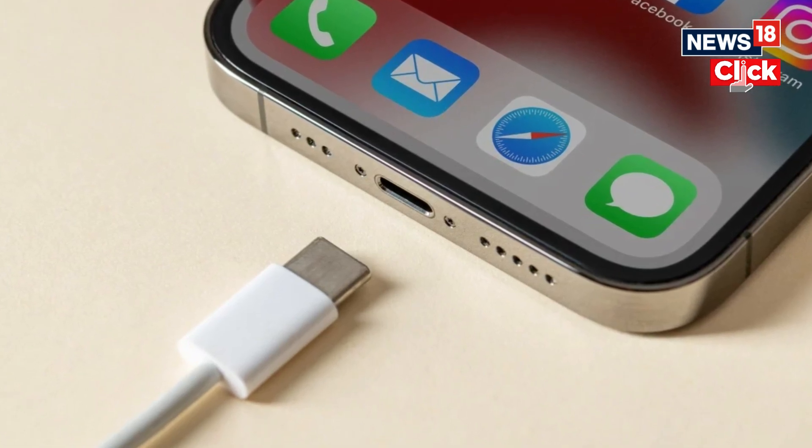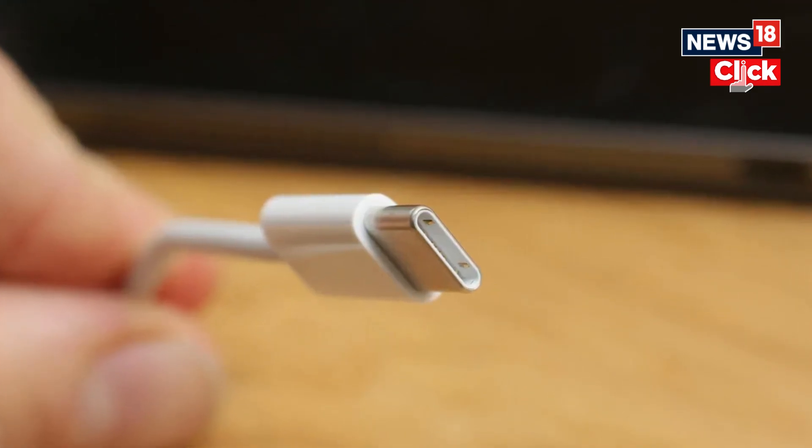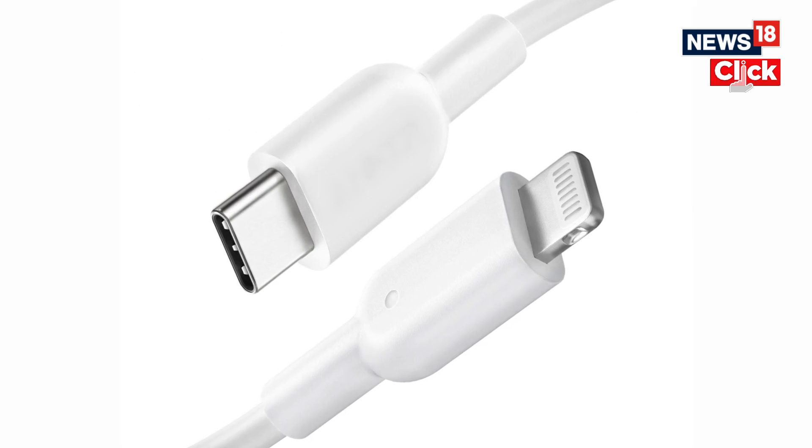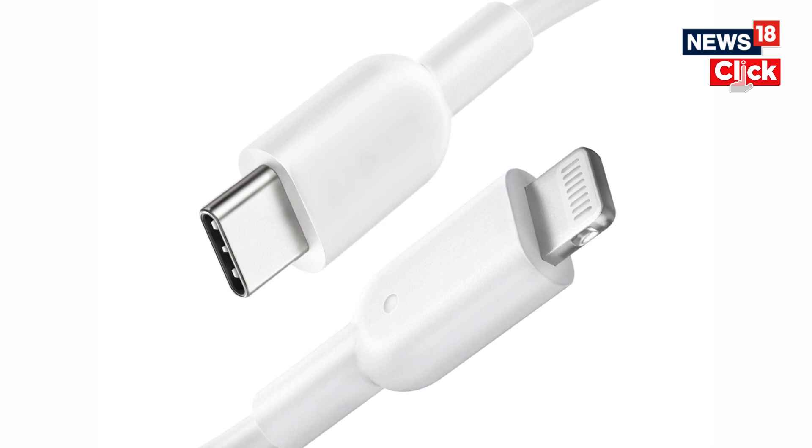We've already told you that moving to USB-C doesn't mean the iPhones will charge faster now like Android phones, but still the change has its benefits — quite a few of them. Recently it was mentioned that the USB-C on iPhone 15 series models can let you charge AirPods and Apple Watch in wired mode by default, something that iPads with USB-C port also offer.